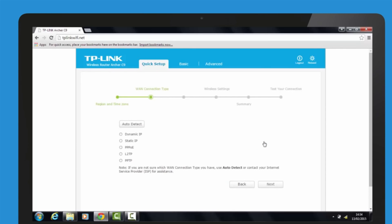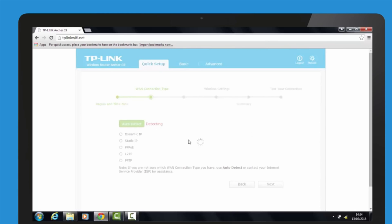If your router has already got an internet connection, skip to the wireless settings. If you do not have an internet connection, please choose from the following connection types. If you are unsure, please select Auto Detect and click Next.